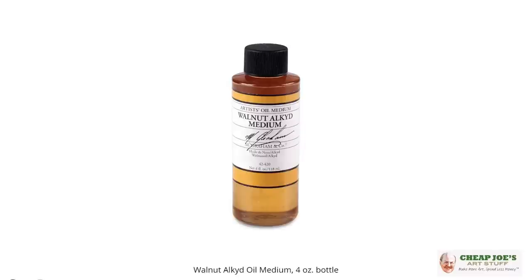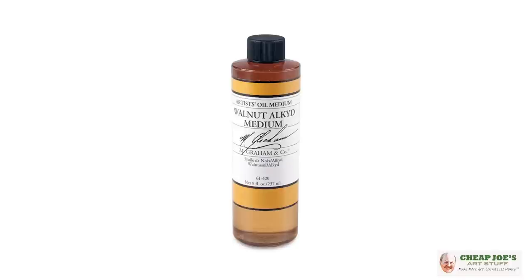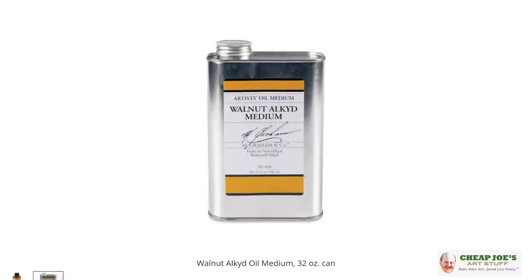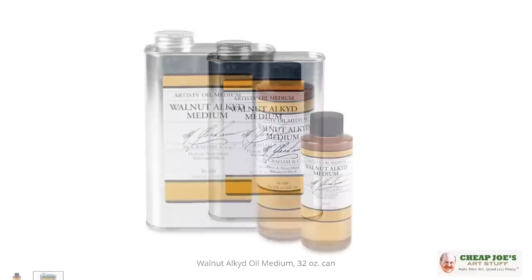Alkyd basically means the oil properties have been broken down by the addition of an acid, which allows it to evaporate and dry more quickly. They recommend using this medium sparingly — about three to nine drops to an inch of color on your palette. It's approximate; you have to get a feel for it. Amanda appreciates that versatility. It also increases the surface sheen, so it has a really nice finish when done. Check it out — it's non-toxic and low odor.